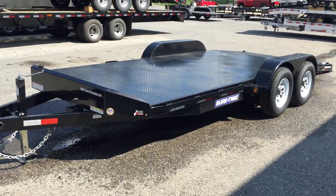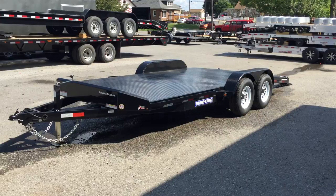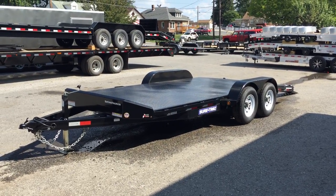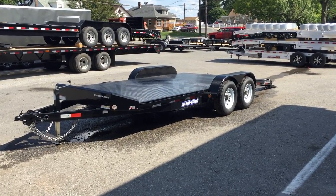So again, this is a 20 foot 10K Short Track Steel Deck. If you have any questions on this or any of our other trailers, give us a ring at 717-220-4220, or you can visit us on the web at bestchoicetrailers.com.